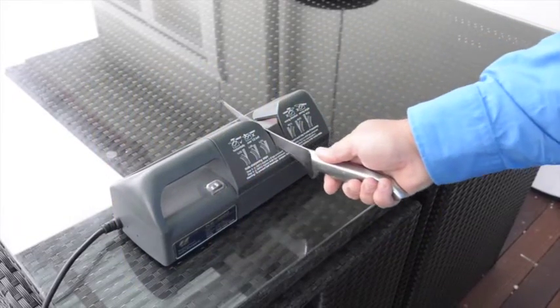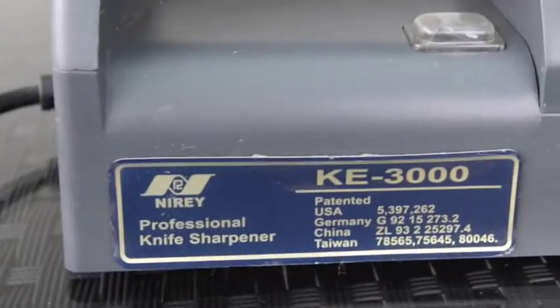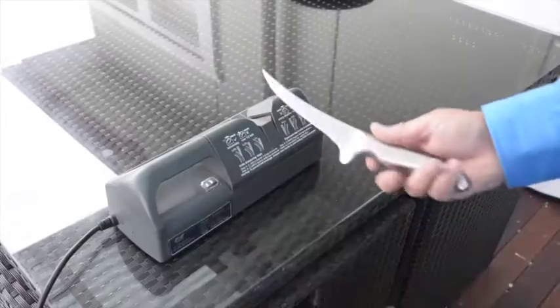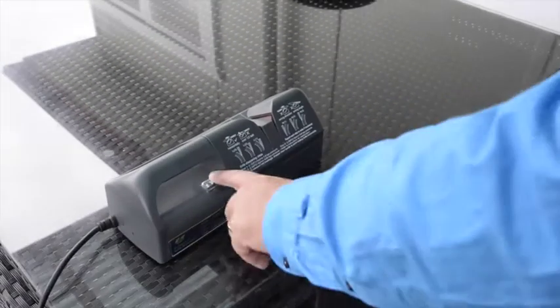Cleaning fish is never as much fun as catching them, but having really sharp knives certainly makes a big difference. I use my Nairi KE3000 Professional Knife Sharpener to keep my blades wickedly sharp. It's a great bit of kit.